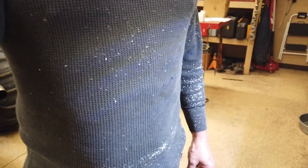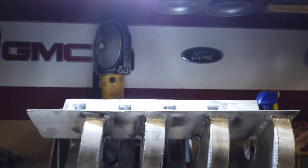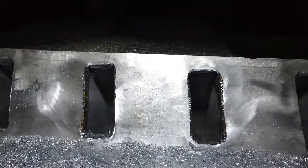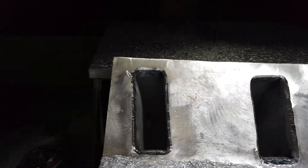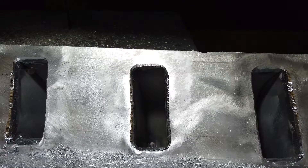All right, so now I'm at the next stage doing this manifold — doing some porting and some blending, and pretty much just making a big old mess. You see that? That would be metal all over the place. So let me show you what I'm doing here. Here's the ports — this is just a real rough blend. I hope you can see that very well.